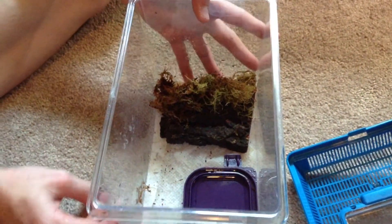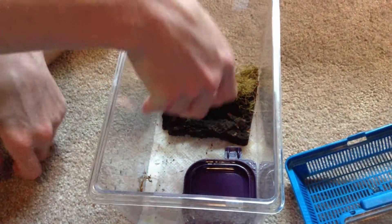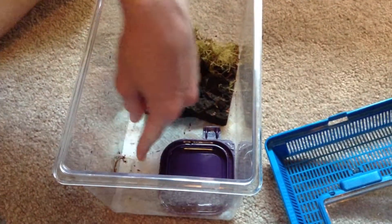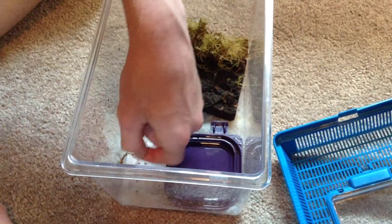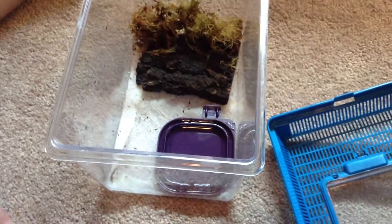So I have them in this — I'm not quite sure what it is — critter cage. I bought it for like six bucks or something at my local PetSmart. And I have them on paper towel because of the cocoa bark; they can eat it and get impactions, and you don't want that happening.